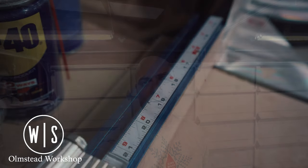Welcome back to the Olmsted Workshop. Today we're going to be working on a small gift that can be created by any skill level. Let's get after it.